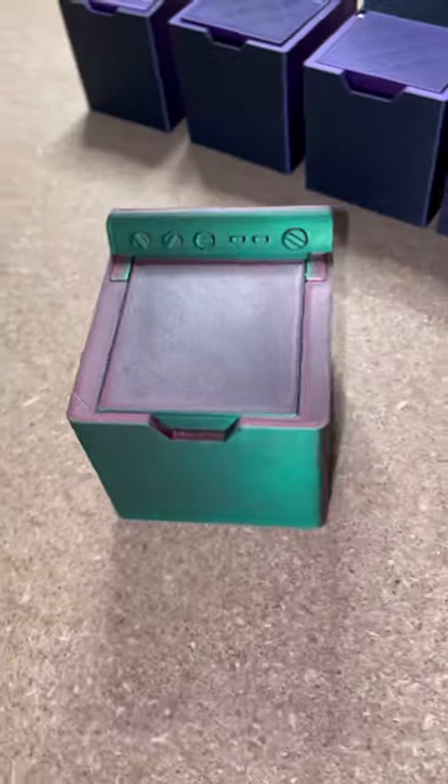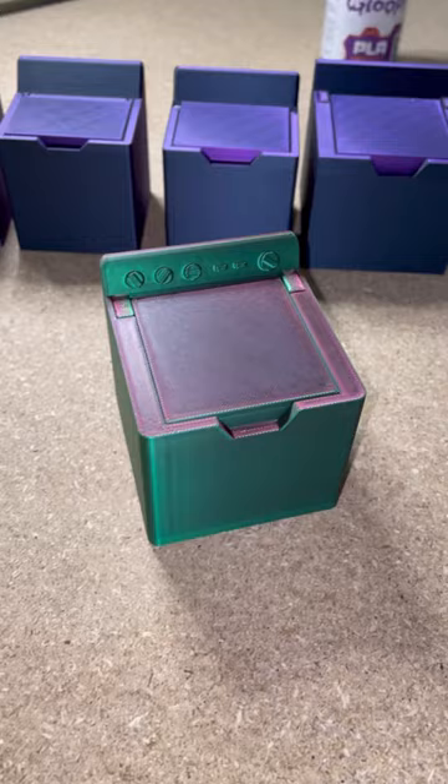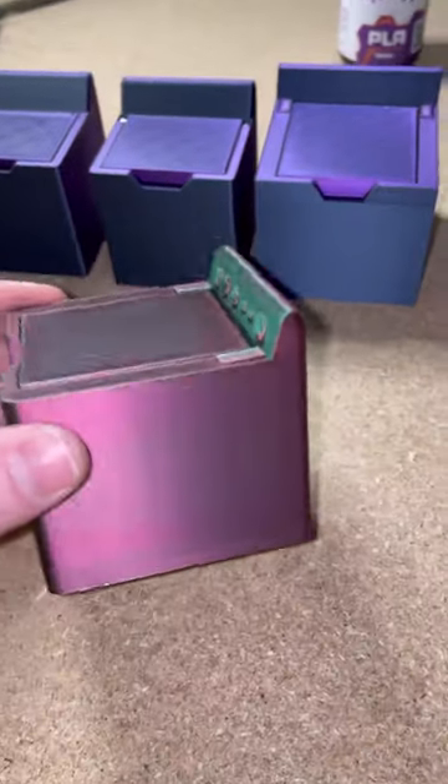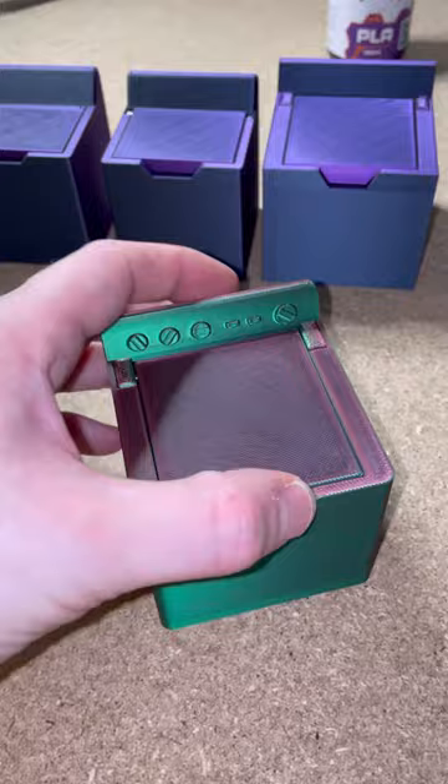I've had a few people comment asking why I don't make this model print in place, and the answer is very simple: I value durability over simplicity of printing. Sure, I could design this to have 3D printed hinges and it would be print in place, but I would rather use the metal wire so this product is more durable, because I offer my customers the highest quality I can.